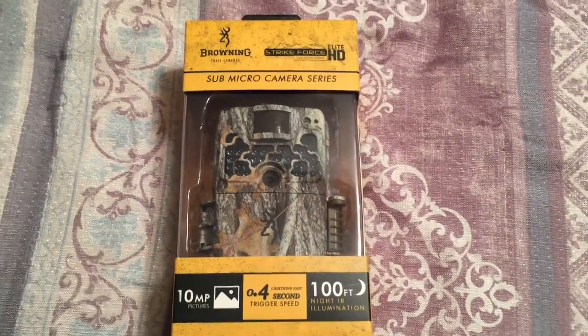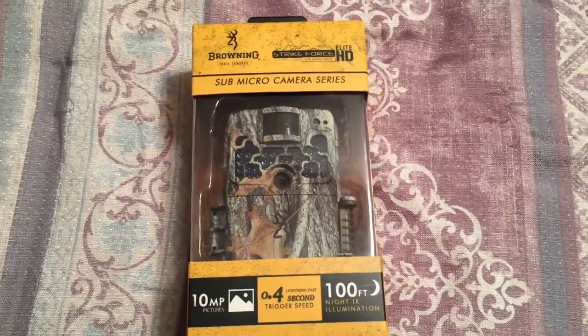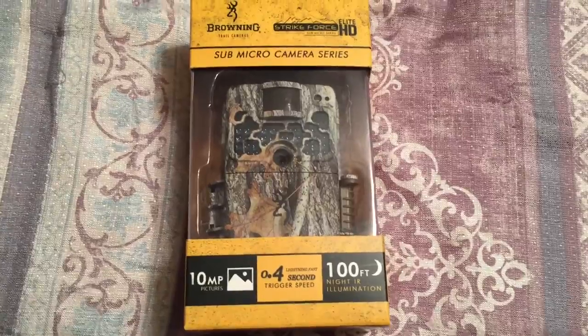Alright guys, I want to do a quick review here of the Browning Strikeforce Elite HD. It's a sub-micro camera. Got it for $120 off of eBay, shipped.